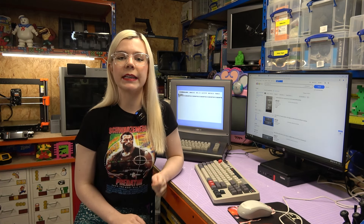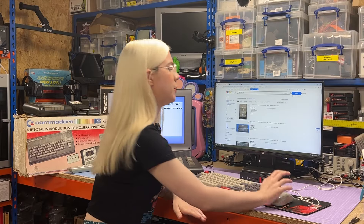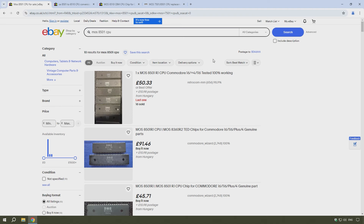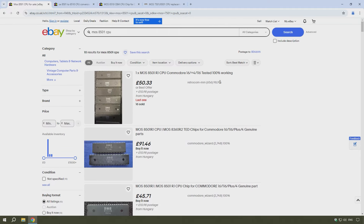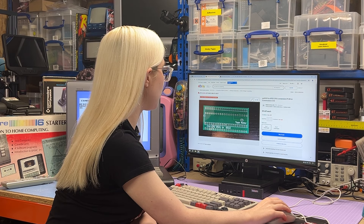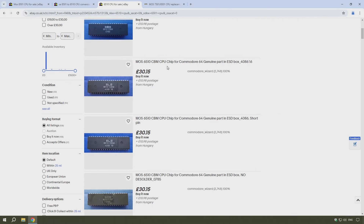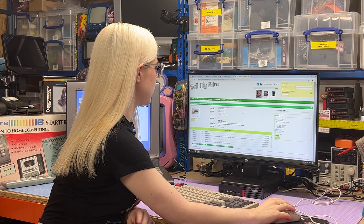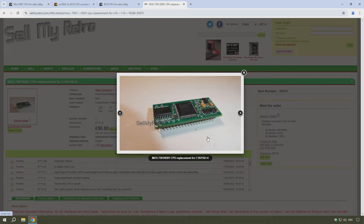Obviously I'm not going to leave the CPU that I borrowed from the Plus 4 in there, but for replacing it, there are a few different options. The first option is I can either buy an 8501 or 7501 replacement CPU, and they start from about 50 pounds. Or I can buy one of these adapters which lets you use an original C64 6510 CPU, which is a bit cheaper. And the final option is to go full FPGA and get an emulated version of the CPU. I'd love for you to let me know in the comments which option you would go for or what you think is the best solution.